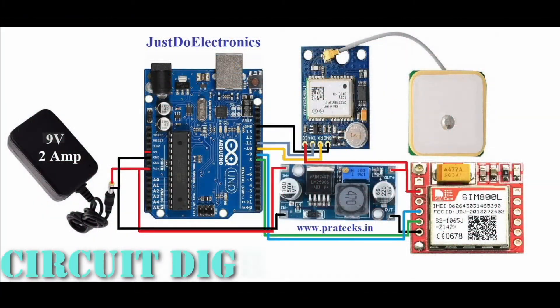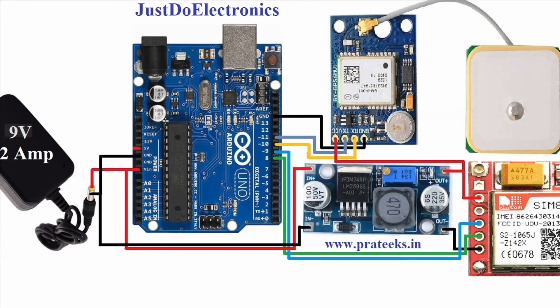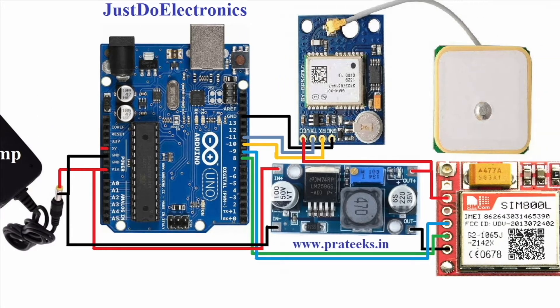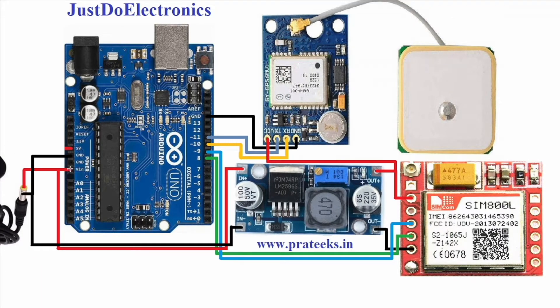Let me explain this GPS tracking system using this Arduino microcontroller board. Here I use a 9V 2-ampere power supply connected to the Arduino VIN and GND pins. I use the Arduino UNO microcontroller board, which operates on 9V 2A. I also use the NEO-6M GPS module — it's a small GPS module operating on 3.3V or 5V.